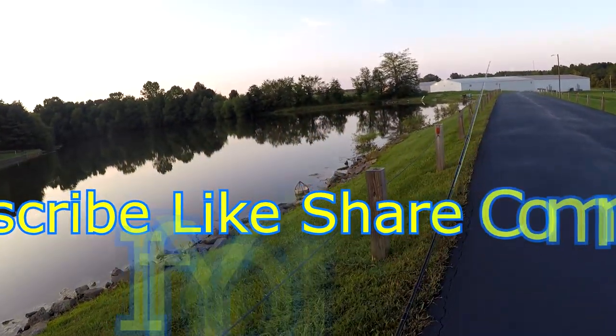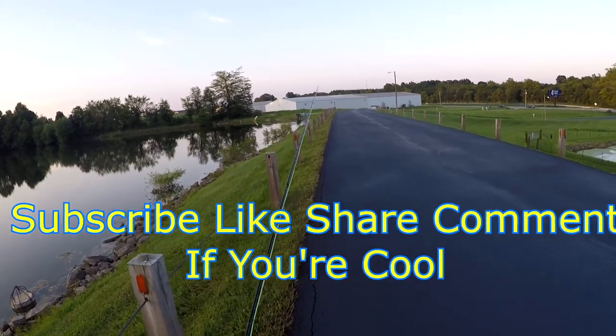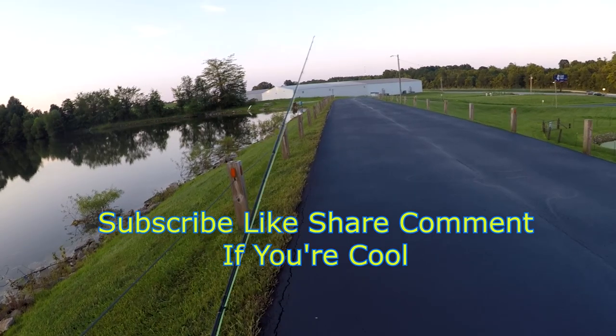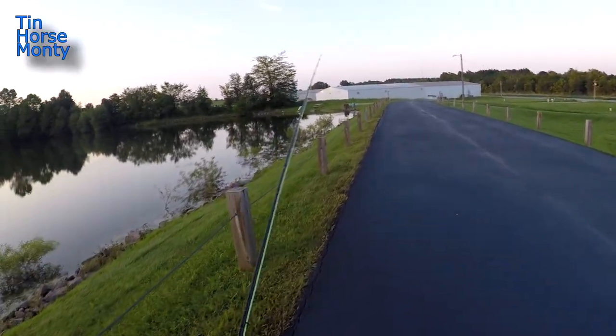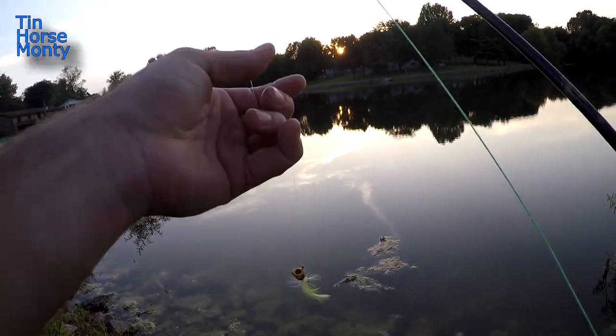Here's the little lake I'll be fishing — it's right outside my house, about four and a half acres. Walk down the levee and kind of look at it. The water is up so we've got a lot of bushes in the water, and there's some kind of slimy grass that's been growing this year. Going to start out with this little guy right here and see what happens.